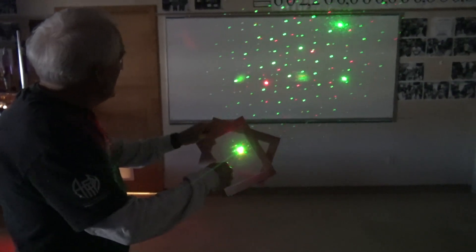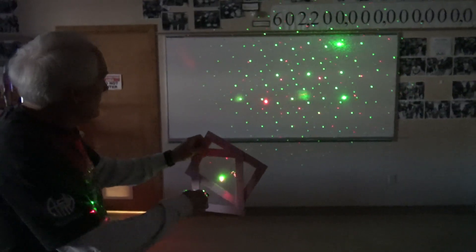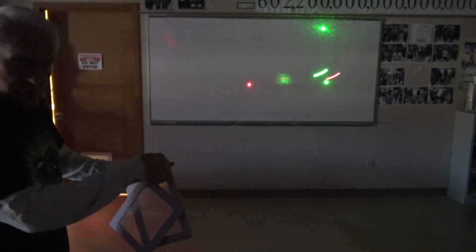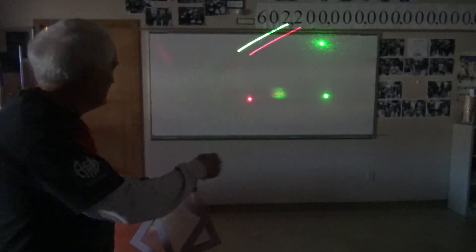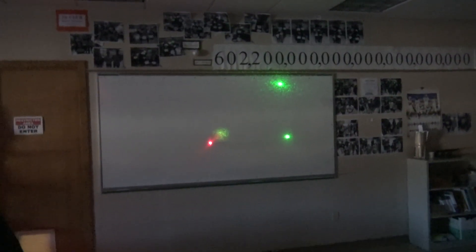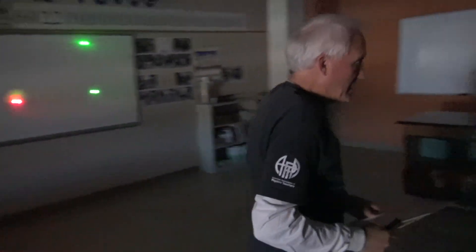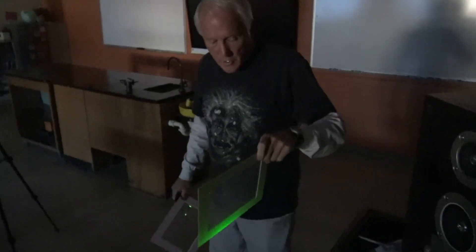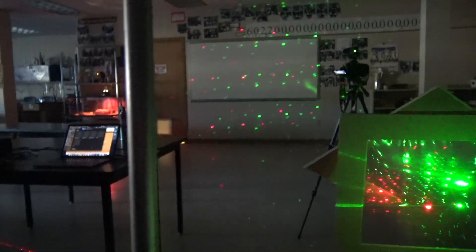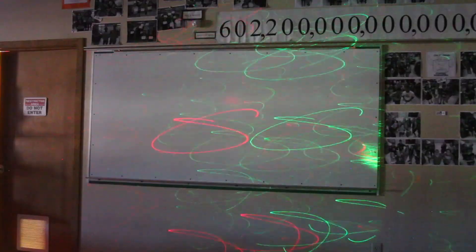We've got some diffraction gratings that will produce multiple images, and if we move them around we get the images moving. If you're wearing the diffraction grating glasses, you'll see all these dots in three dimensions, which is really quite cool. You can also add your own little laser show just by moving your laser. With the diffraction grating in front of the beams while the music's playing, it should just be chaos — now we've got multiple images.